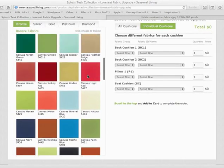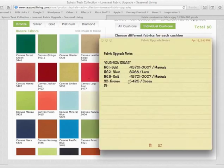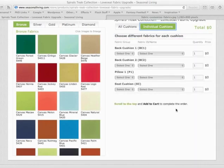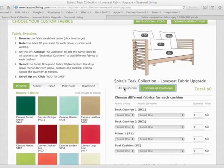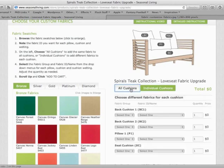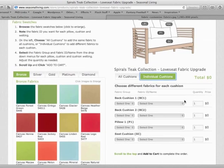While browsing through the fabrics you may find it helpful to take notes on the name and ID of the fabrics. Now that we've made some decisions on fabrics, let's move over to the right column. Here you have 'all cushions' and 'individual cushions.' All cushion covers will allow you to choose the same fabric for all of your cushion covers on this piece of furniture, where individual cushions will allow you to select different fabrics for each cushion.